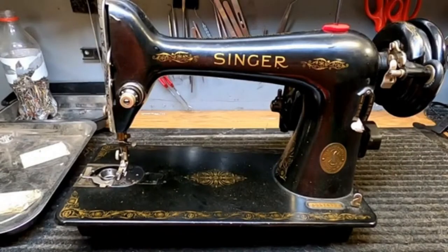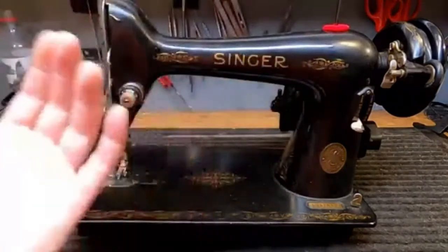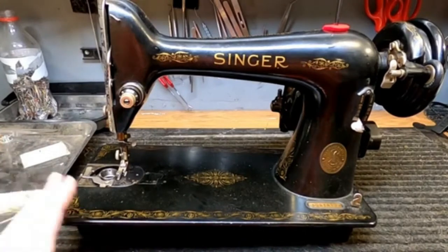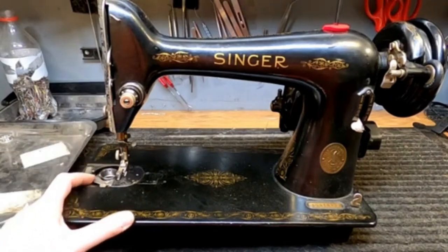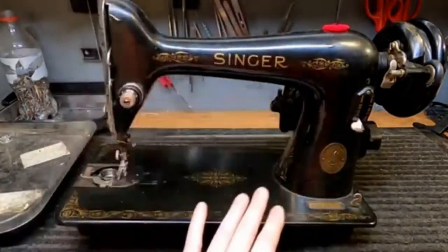We're going to start with a Singer 66, which is a fairly common machine in the vintage realm. They're on the lower end of cost because so many were made. This is a basic black with regular scroll decals. There are 66s with different designs — the red eye, lotus flowers, gingerbread, Tiffany — but it's a good basic machine that will never fail you if it's cared for. I want to be transparent: the machines I'm showing you are in for restoration or service by my customers, which is real world.